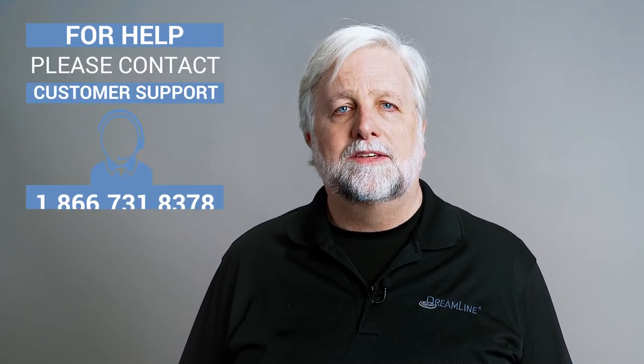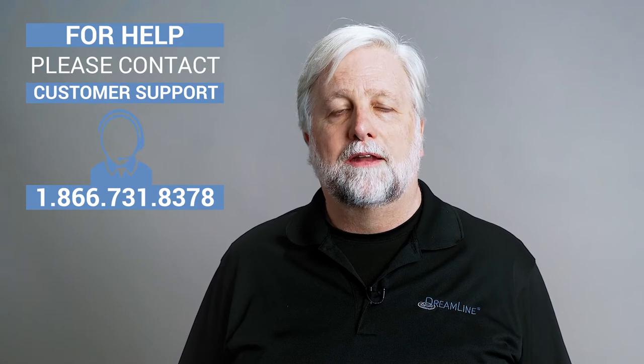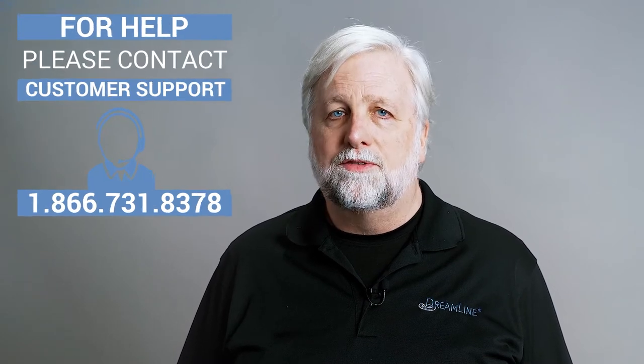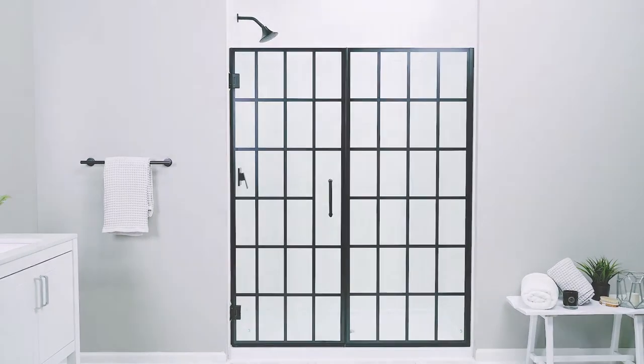If you run into any issues during these steps, please contact our customer support team by phone or live chat for assistance. Please review the following safety reminders before we begin the installation of the Unidoor Toulon shower door by DreamLine.